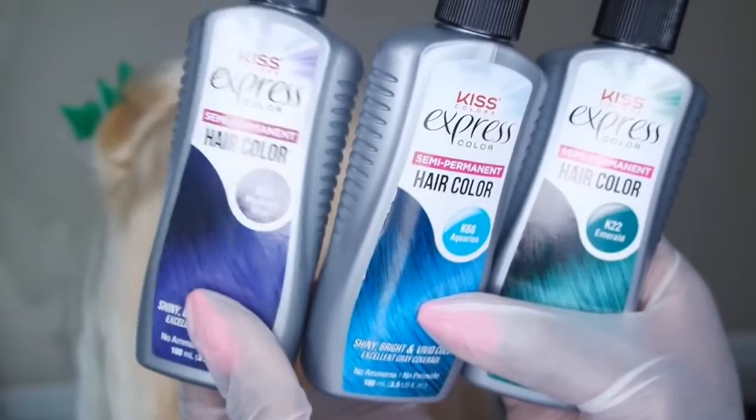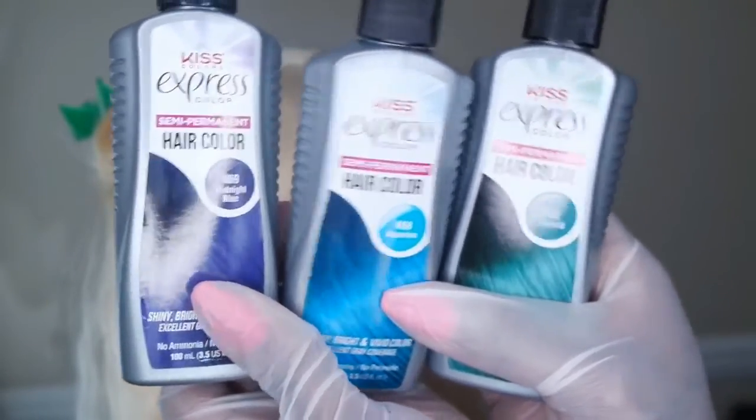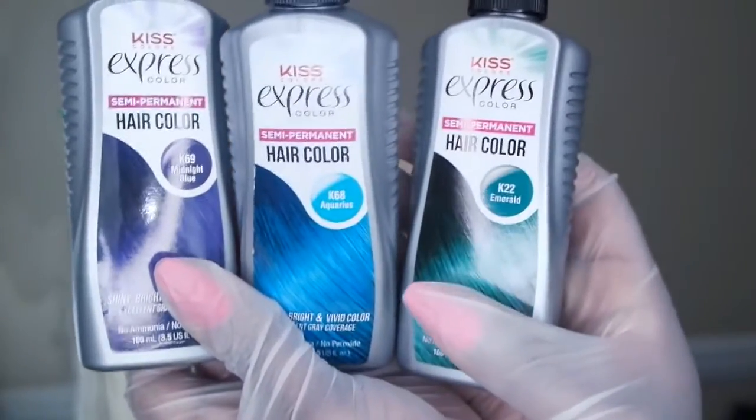I decided to use Midnight Blue as the base color — that indigo purplish-blue color that you'll see on the majority of the unit. This part is pretty much self-explanatory so I didn't feel the need to record it. I just colored all of the base hair that I knew I didn't want multiple colors — that Midnight Blue indigo color.